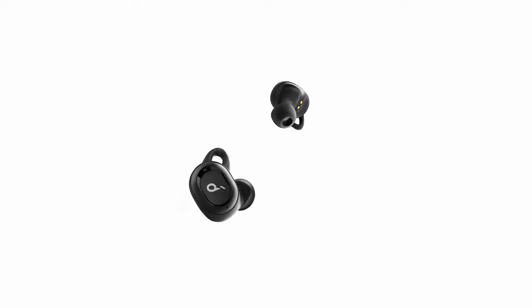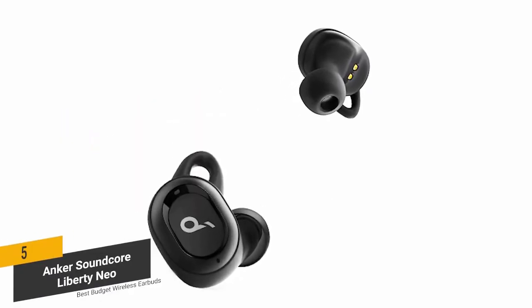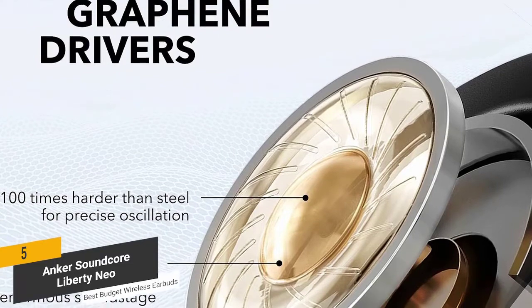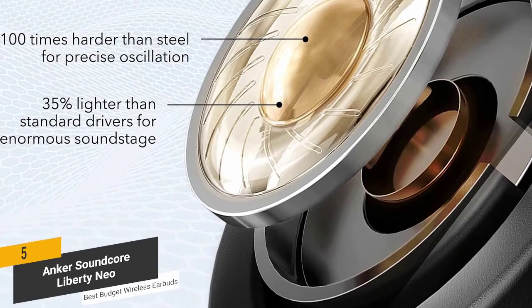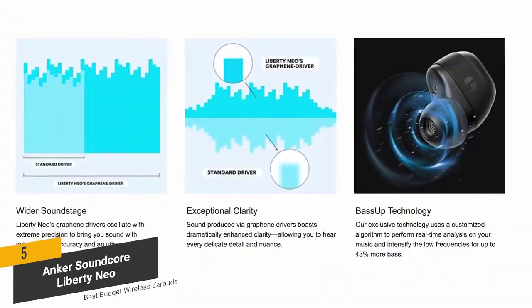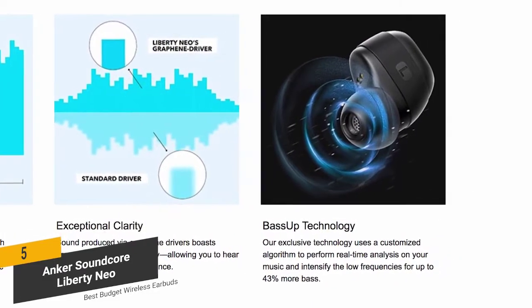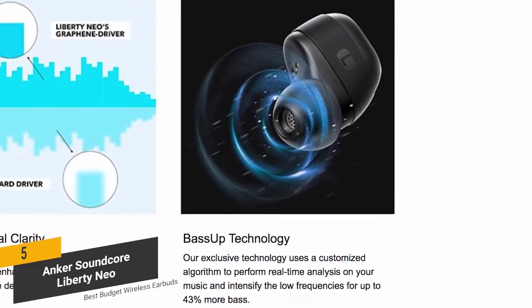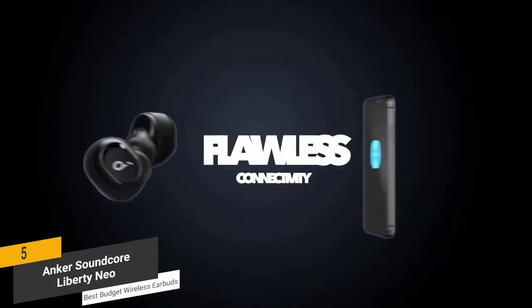The fifth product on our list are the Anker Soundcore Liberty Neo — our best budget wireless earbuds. They feature expertly tuned graphene drivers that deliver powerful sound, 35% lighter than traditional driver diaphragms, oscillating with extreme precision for a high degree of audio clarity. They also use Bass Up technology, which analyzes your audio's low frequencies in real time and instantly increases the bass by up to 43% for a deep sound.